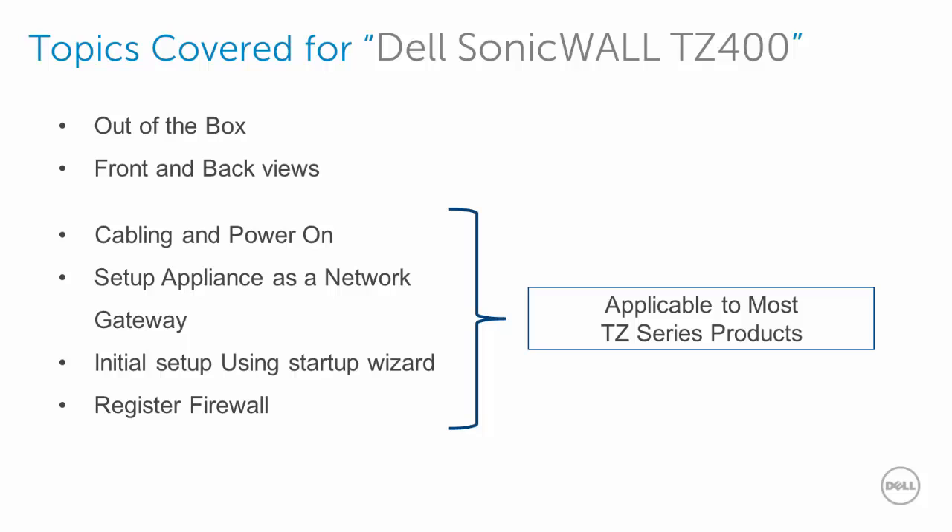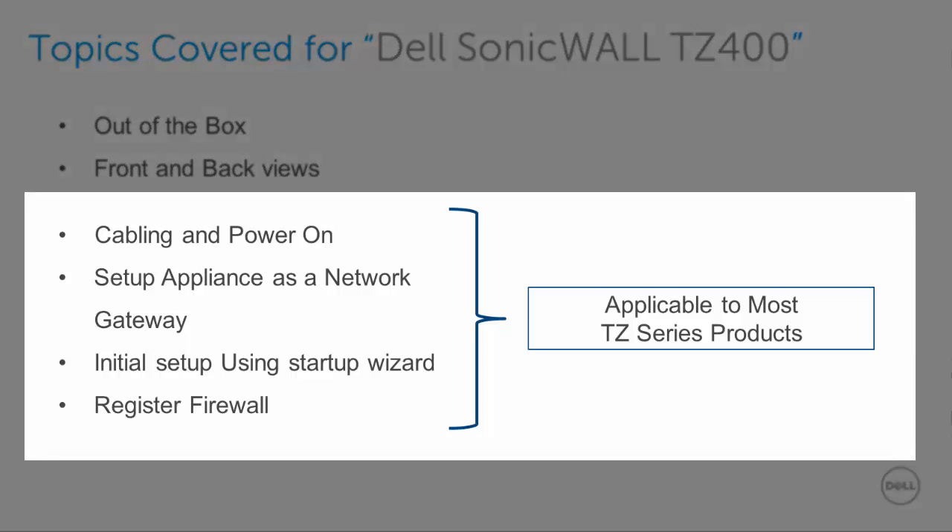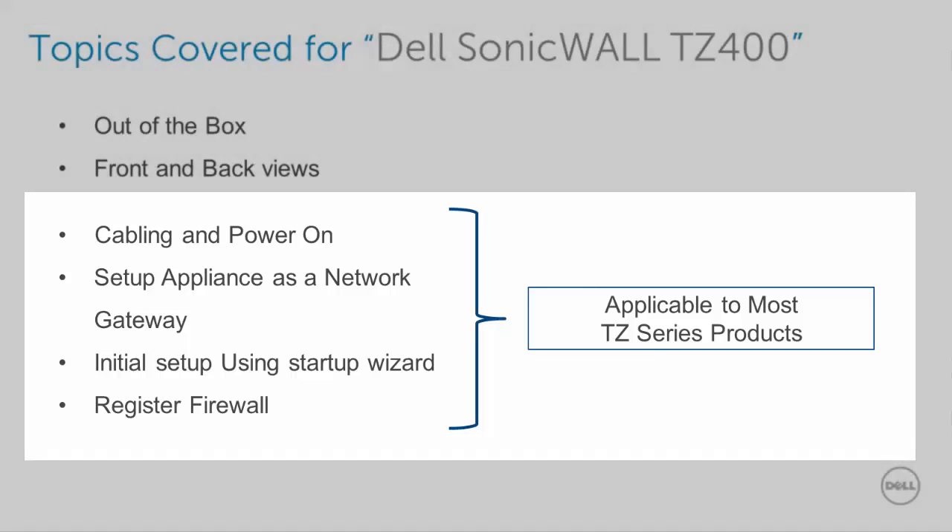Here are the topics I will be covering for the Dell SonicWall TZ400: what you get out of the box, front and back views, cabling and powering on, setting up the appliance as a network gateway, initial setup using the startup wizard, and registering the firewall. Also, please keep in mind that the setup in this video is applicable to most TZ Series products.